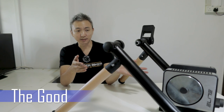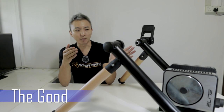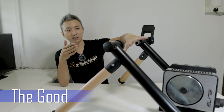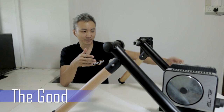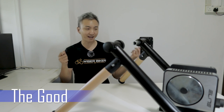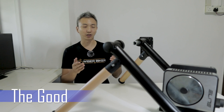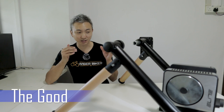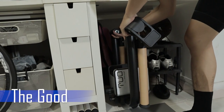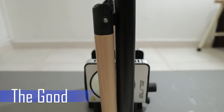Being a wheel-on trainer, it is very easy to mount and dismount — I don't need to take out my wheel. All I need to do is push my wheel in, place it nicely onto the skewers, press the knob to lock it, then lock the roller on the back, and it's ready to roll on Zwift or whatever training app you're on. This is very good for people who only have one bike and are alternating between indoor and outdoor rides, without having to detach the wheel like on a direct drive trainer. For people facing space constraints who cannot afford to set it up permanently, this is a very key consideration.